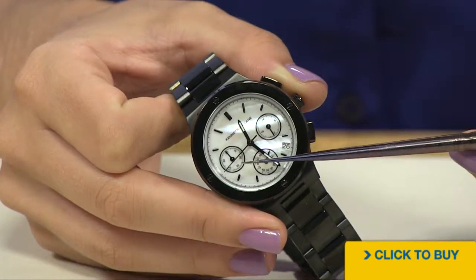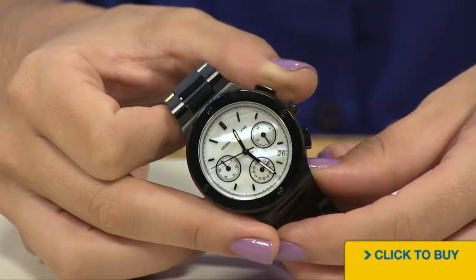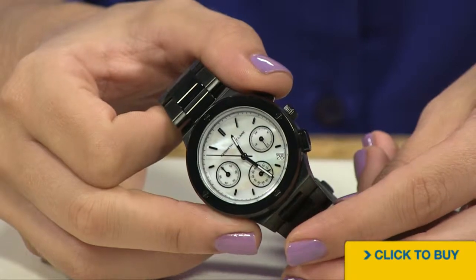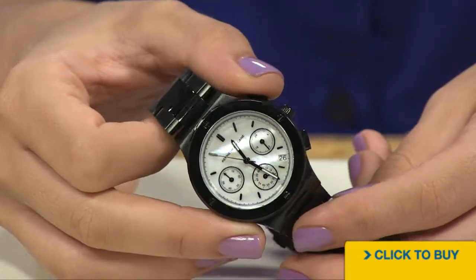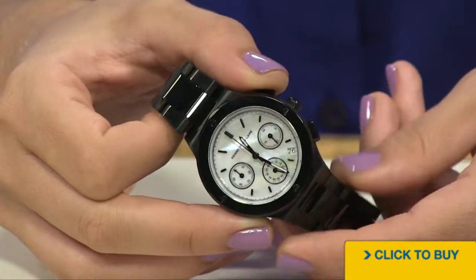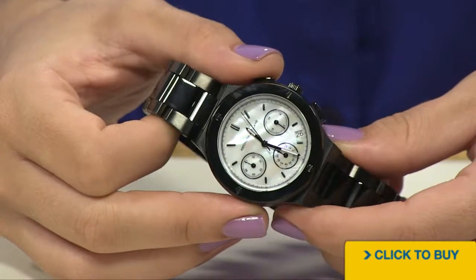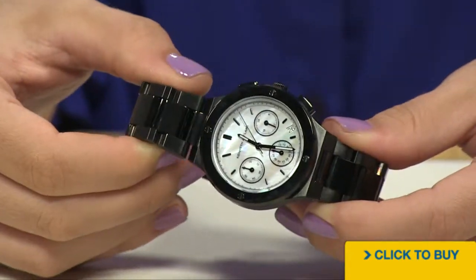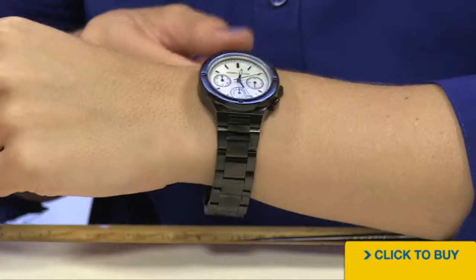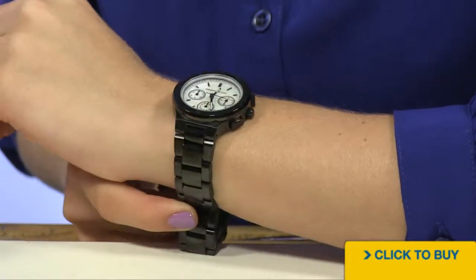At the 9 o'clock position, that's your 60-minute timer. So this chronograph can time something for up to a full hour. Now, your date window is nestled in between the 4 and 5 o'clock position. And you have all stick hour markers and black ionic plating over your three hands. Reset that chronograph right there. The watch also has 50 meters of water resistance. Because this is all solid stainless steel with black ionic plating, it's going to be a little bit weightier than your other timepieces.